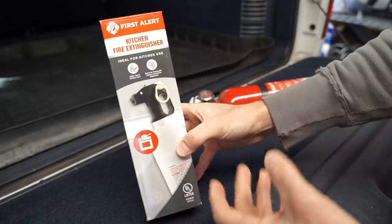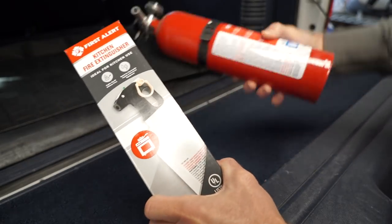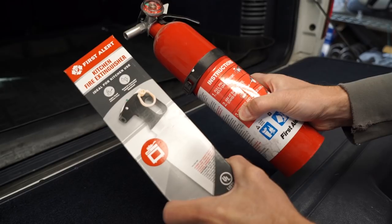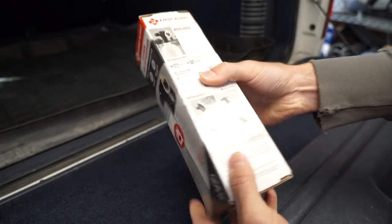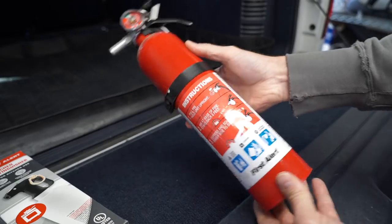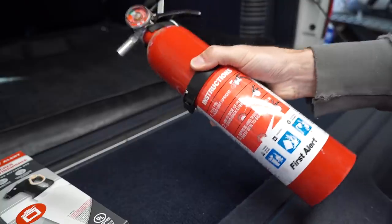If you have a camp stove or any source of flame, you're going to want a fire extinguisher — bring two, you never know what you might need it for, you may even need it for your vehicle. I found this kitchen fire extinguisher which is single-use and can't be refilled, but it was only about $12. You could also step it up to something a little bigger. You only need them when you need them, but when you do this thing is going to come in very handy.